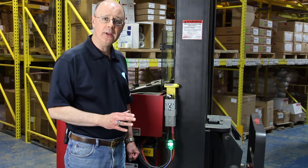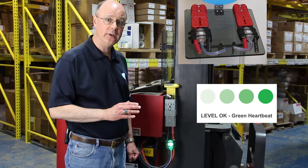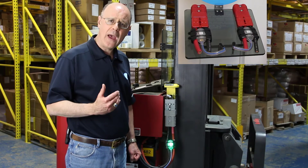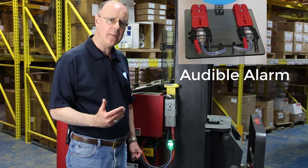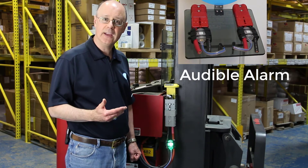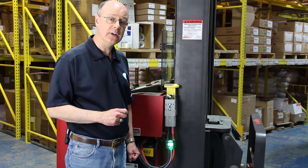Like all of our Smart Blinkies, it blinks green when no water is needed and it blinks red when you need to add water to the battery. We've also added an audible alarm to the red blink — after one day we start beeping at you, giving you another level of indication to know that your expensive battery needs some water.